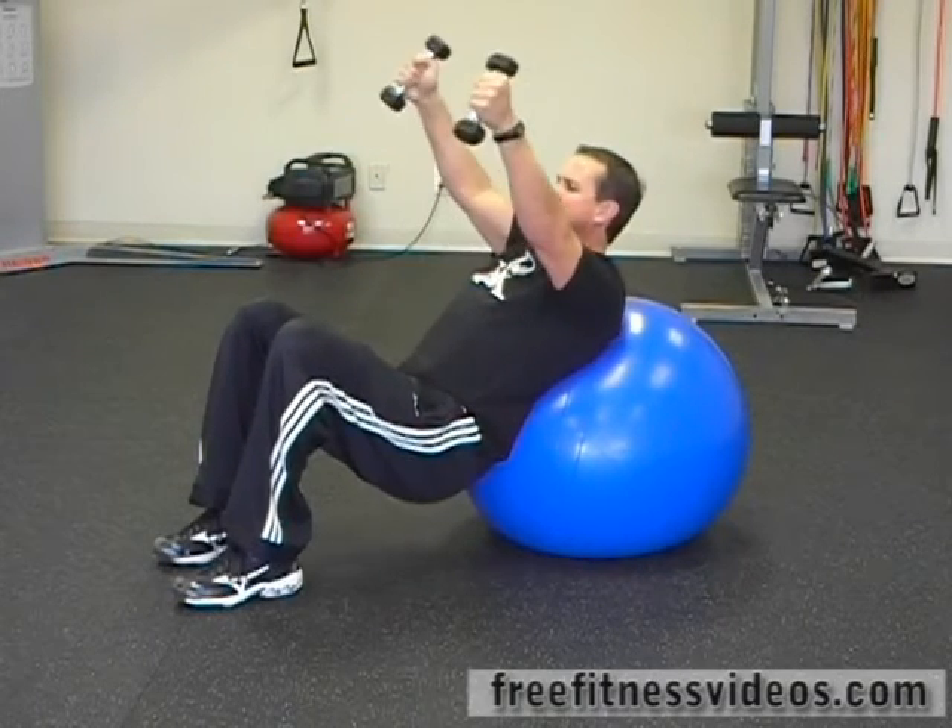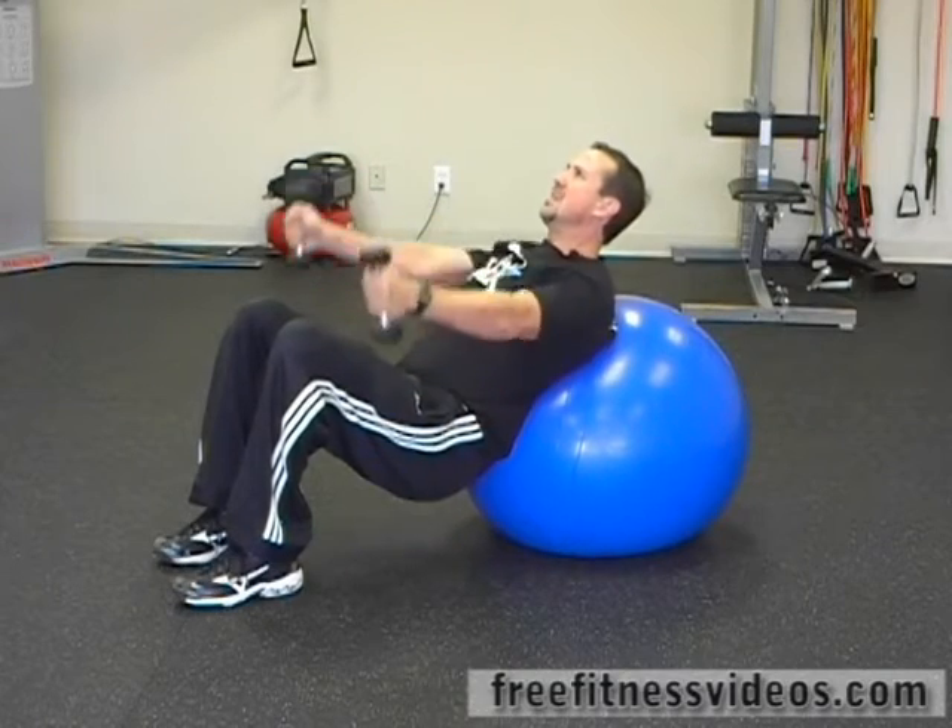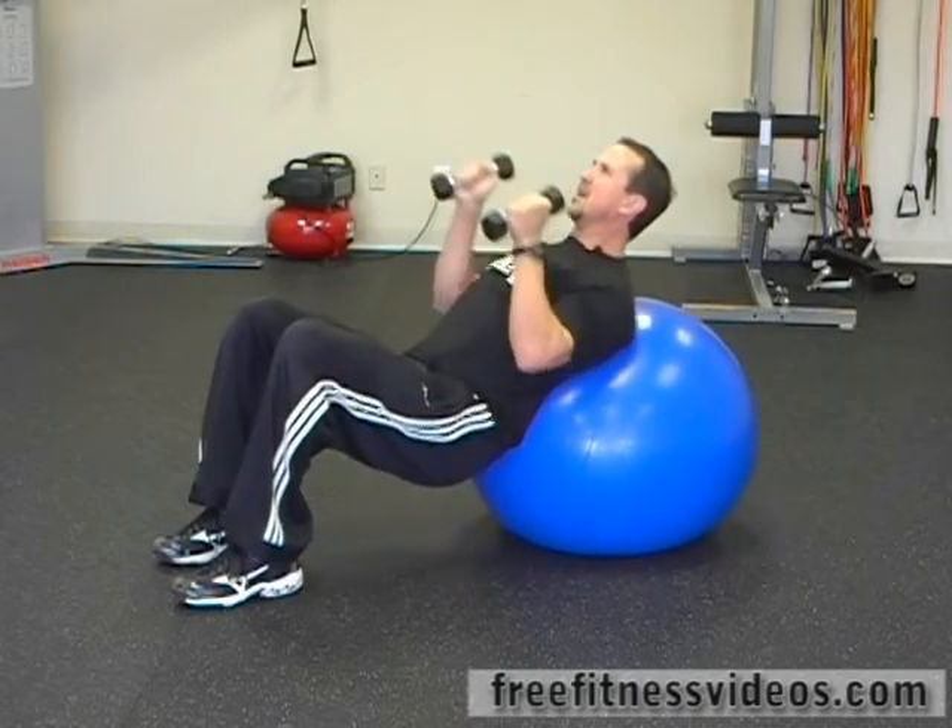Slow, controlled movement patterns. Don't touch your elbows to the ball, and lift again up to shoulder level.